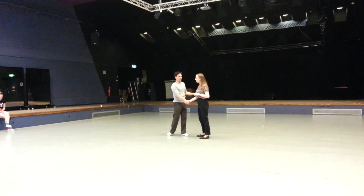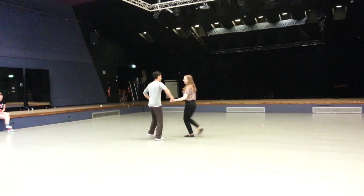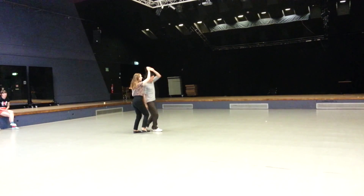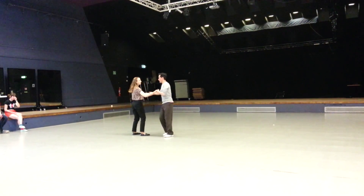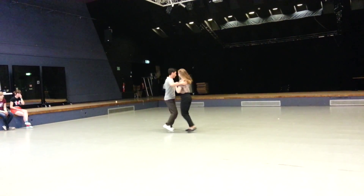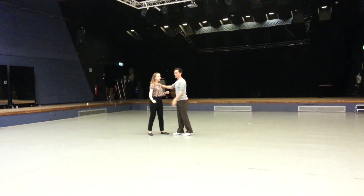Then we have the leader turn — the mighty leader turn. So we went 1, 2, 3, 4, 5, 6, 7 and 8. And we're going 1, 2, 3, 4, 5, 6, 7 and 8. And we've cracked the hand on the top of the shoulder.